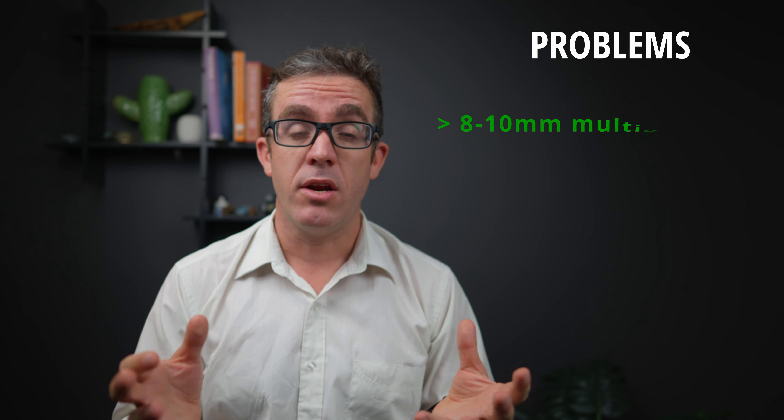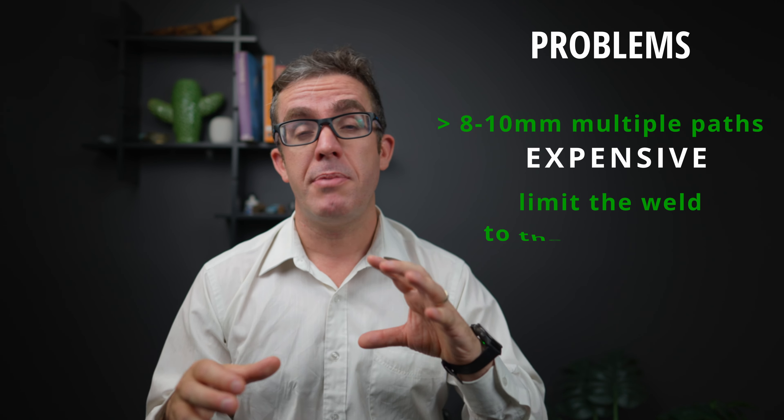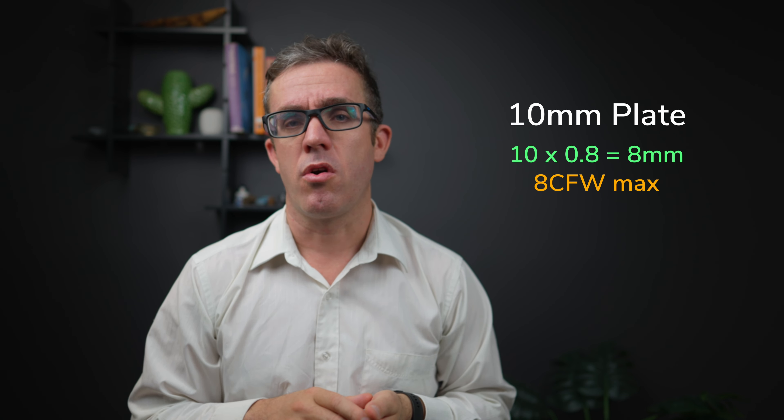A 6 fillet weld roughly achieves about 1 kilonewton per millimeter. So if you've got a 100 kilonewton load, you need 100 millimeters of weld. If you're looking to resist high forces, you can put a bigger fillet weld — an 8 or 10 fillet weld or even bigger. If you go more than about an 8 or 10 weld, you potentially need to do it in multiple passes, so the cost can be exponential. You're also limited by how big a fillet weld you can make, as going too big can overheat the area causing local damage. This limit is roughly about 80% of the smallest plate — so if you've got a 10 mm plate connecting to a 10 mm plate, the maximum weld throat is 8 mm.